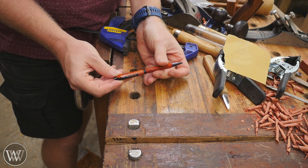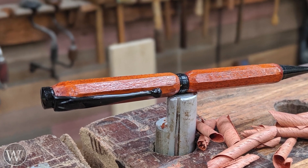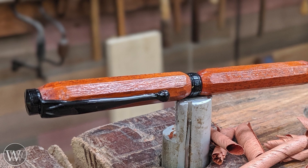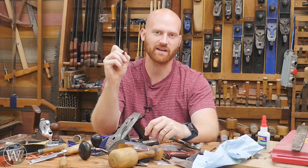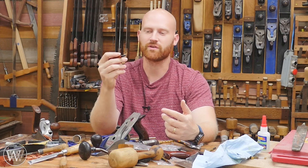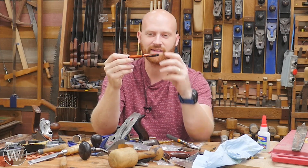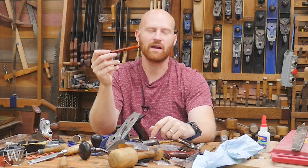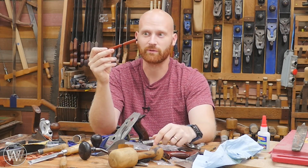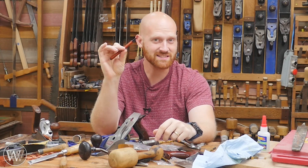And there we go — a pen. Not that hard, and a really quick and easy project, especially if you have a gift you want to give to someone. I've made this design several times and it's one of my favorites, especially with the eight sides — it's incredibly comfortable, fits the fingers nicely, and you have a facet that fits on either side of your hand. You put this beside all the other pens that have been turned and it just stands out. All told, this took me about 45 minutes to an hour to make, and if I were making a bunch of them I could probably batch them out in about a half hour each.